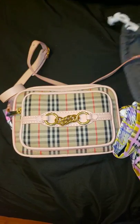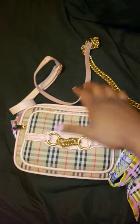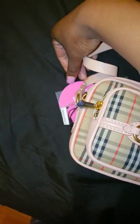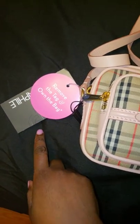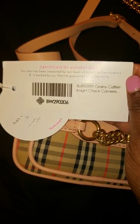So let's get the bag out. I did get it from Fashionphile. As you can see, there's a tag on the bag. I don't know what their return policy is — I've never removed the tag, but I'm pretty sure I'm going to keep it. So this is the Burberry Grainy Calfskin Night Check Camera Bag, I'm pretty sure.